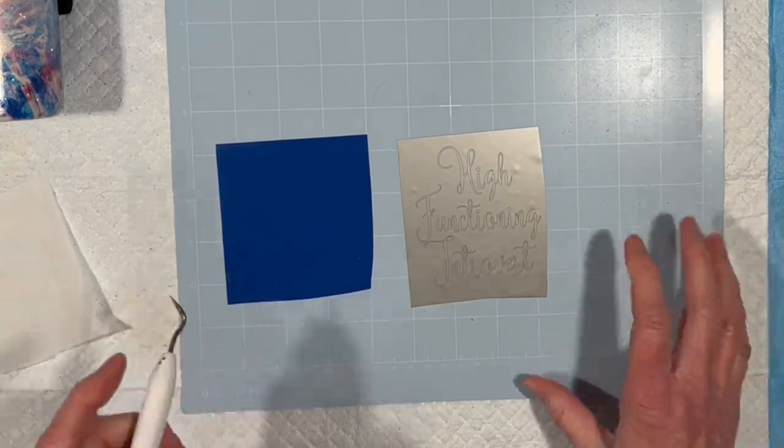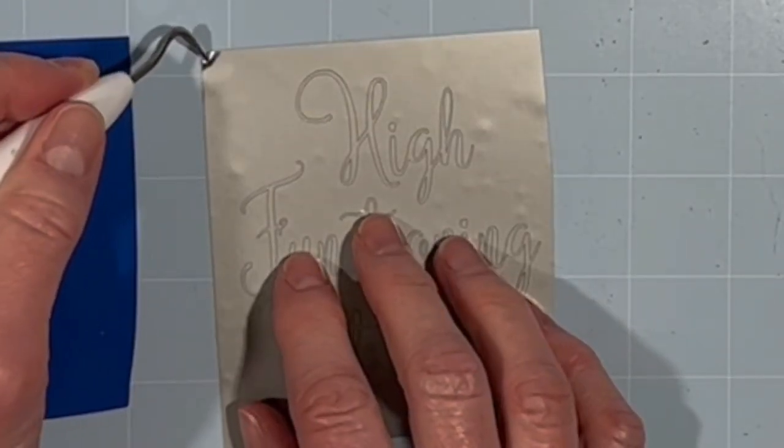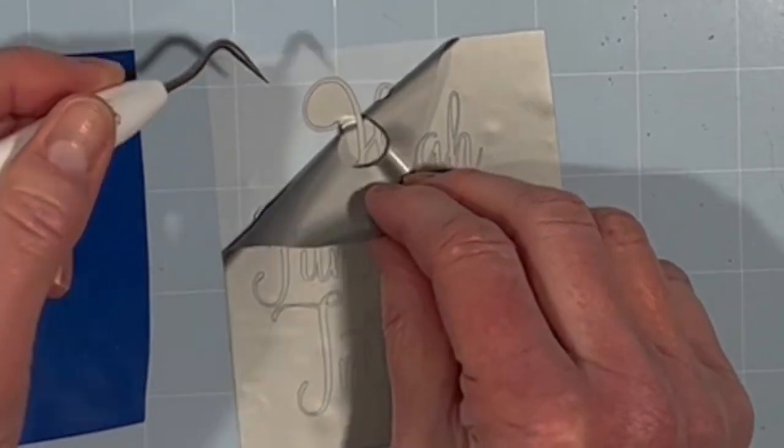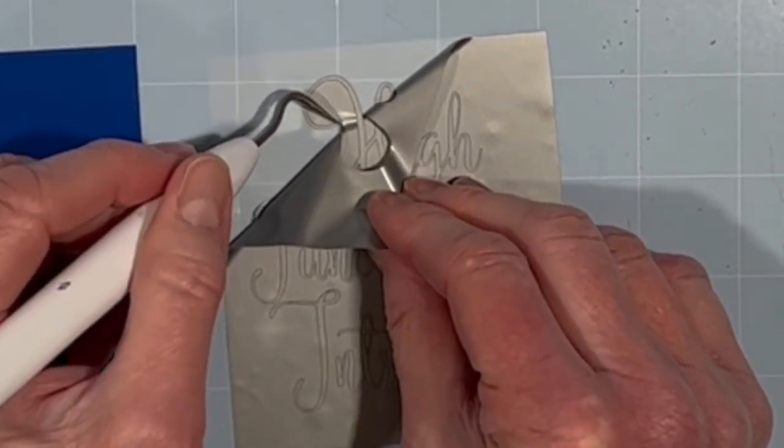Let's see how this stuff weeds — hopefully really, really, really well. I usually don't weed on camera because I'm so bad at it.